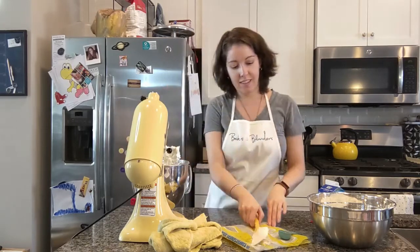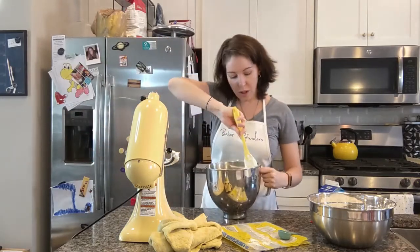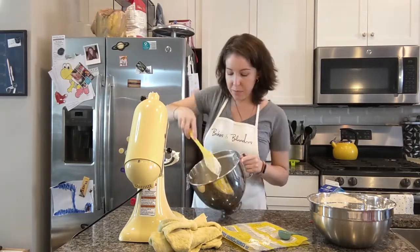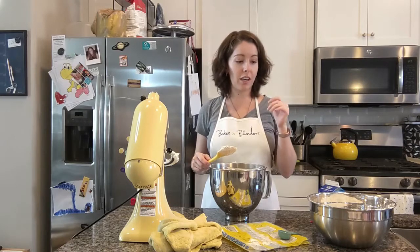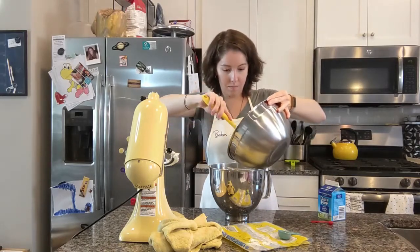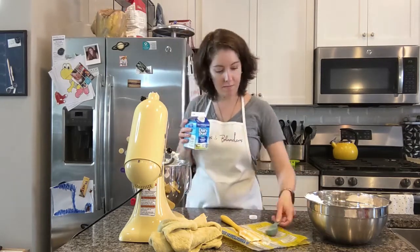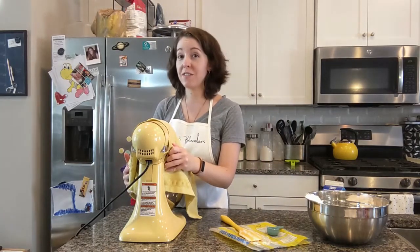We're ready for our next addition. Before we add that powdered sugar, you just want to scrape your bowl down. If you've got the scraper attachment, it's not as important, though I do find sometimes powdered sugar and butter can get stuck around the top, so just scrape it down. We're going to add about another third of our powdered sugar. Add another tablespoon of cream or milk to help it combine. Start on low, work your speed up, and beat for a minute or two until combined.